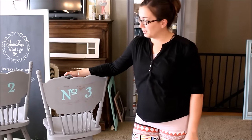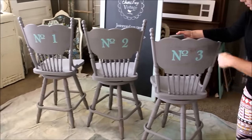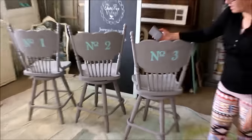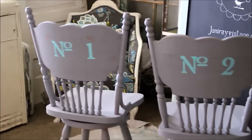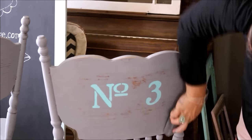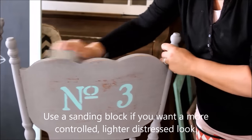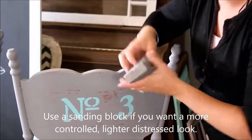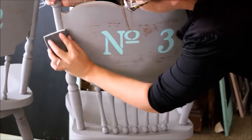The stenciling is all done on our chairs — we have number one, number two, and number three. My next step is going to be to distress them. I'm going to use an 80 grit sanding block and I'm going to go over just the edges and across the top to smooth it out and distress it. My kids are pretty rough on furniture so I like the distressed look because then if they mess it up it looks intentional.